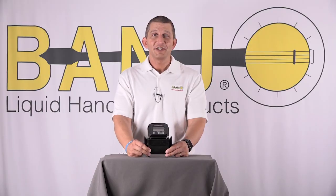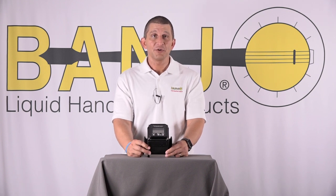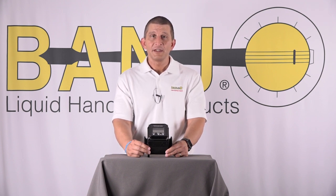Now I'm going to go over a couple of maintenance tips. If you ever have issues with the meter, the first thing you want to do is take the six AA batteries out, leave them out for 10 to 15 minutes, and then put a fresh set in. Leaving them out that long is kind of like doing a reset on your computer — it just resets everything.